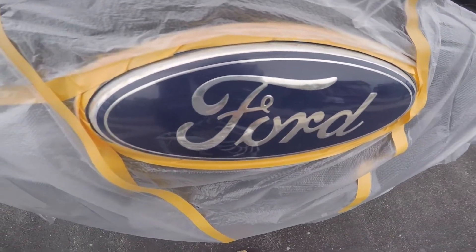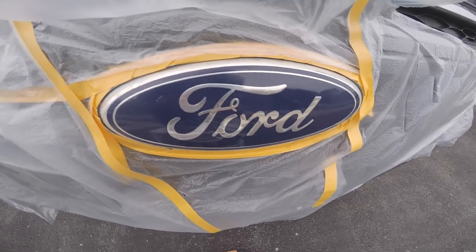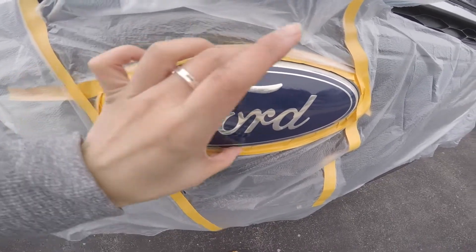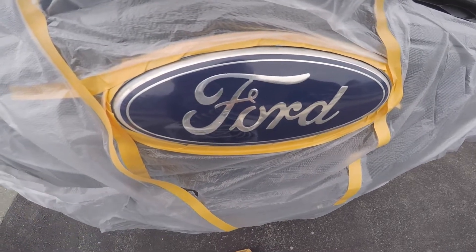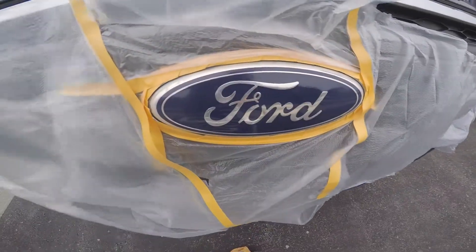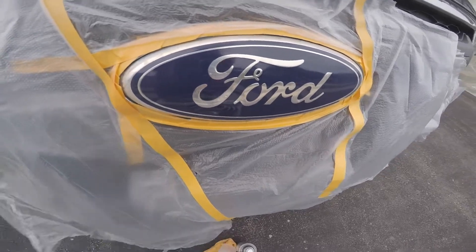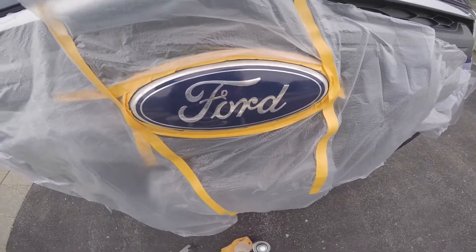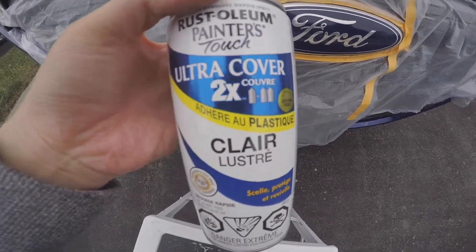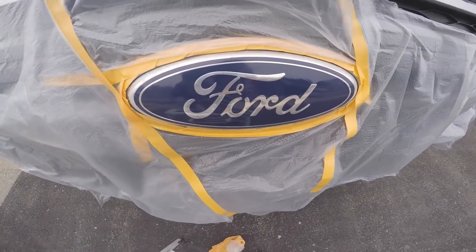I actually like this logo and I want it to be the way it's supposed to be. To fix it cheap — the better option would be to buy the whole part and replace it, but I looked it up online and basically I'd have to take the whole grille part off. I really don't want to do that because it's too much, so the simple fix is to spray another protective clear coat layer.